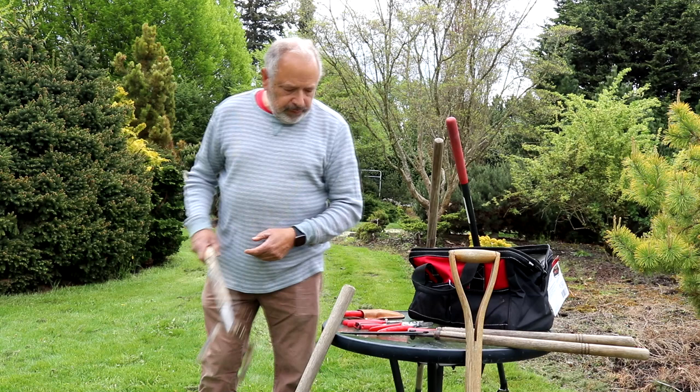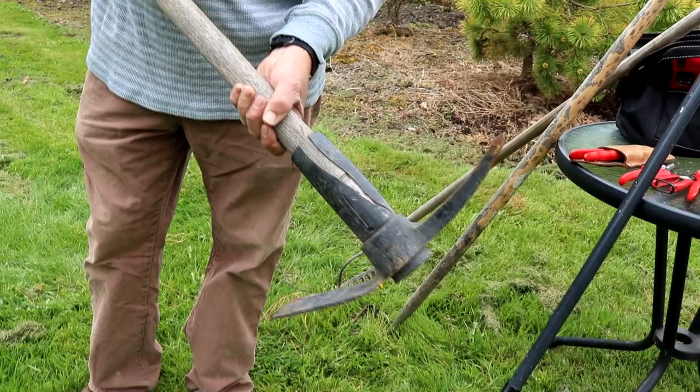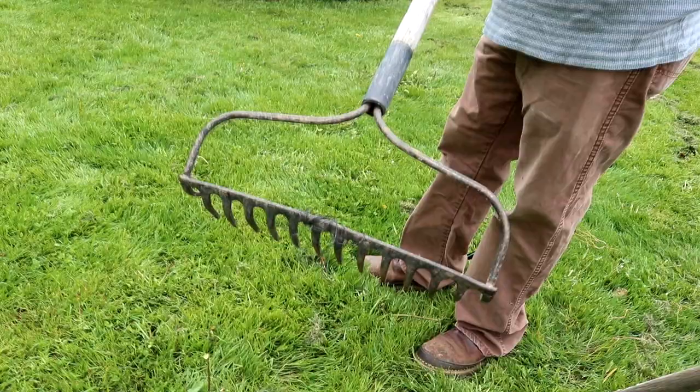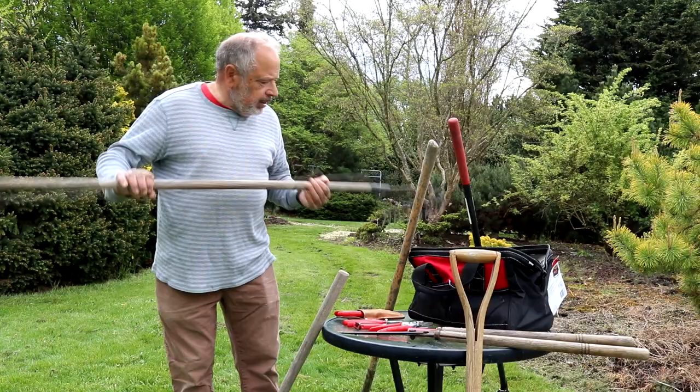Another tool that falls along the line of getting the area prepared would be the pickmatic. There's the pick part of it and the matic. We'll be using the matic more — it's a grubbing tool and there's a certain way to use it. I'll show you a little bit later when we get into the bed and demonstrate that. I use these all the time for loosening up the soil. We've also got a steel rake — it's an older one, but it'll work just fine. It's a little bit stiffer and it'll pull the weeds along and make some piles that we can pick up.